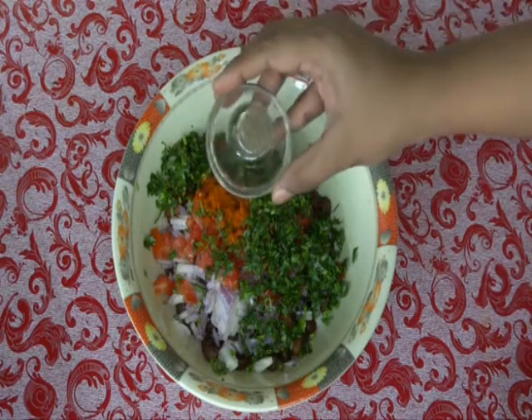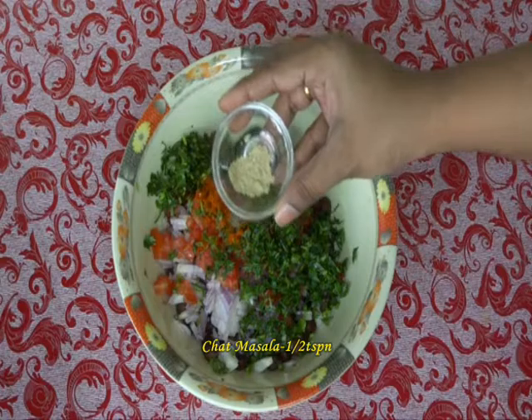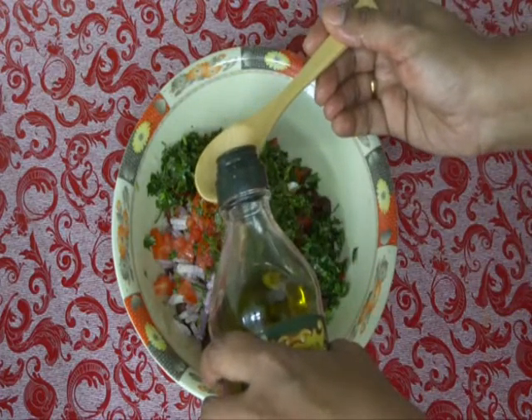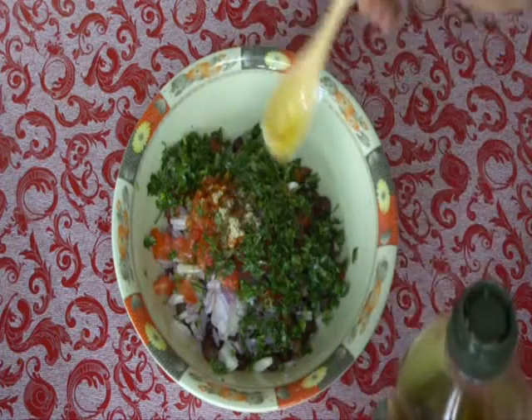Quarter teaspoon of pepper powder, half teaspoon of chaat masala, squeeze some lemon juice — half of a lemon — one teaspoon of extra virgin olive oil, just a little bit.